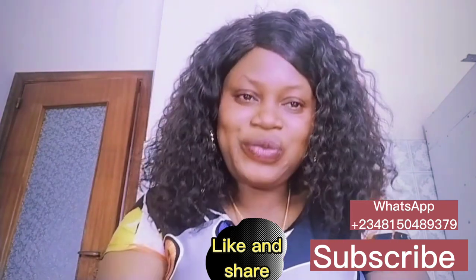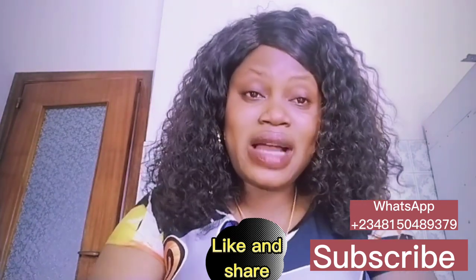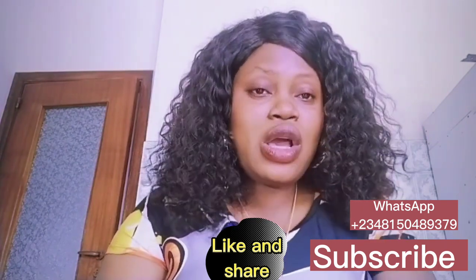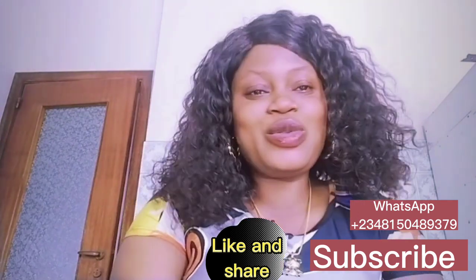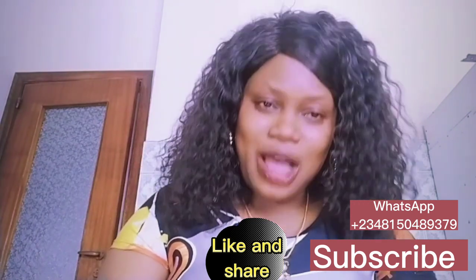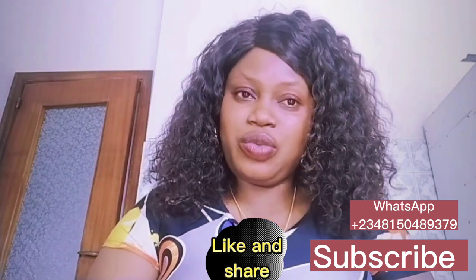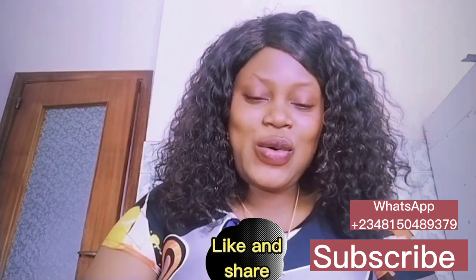In today's video I will be talking about how you can get rid of your dark inner thighs, dark spots on your face, dark neck, dark armpit. Stay tuned and watch this video to the very end so you won't miss out. If you want to get rid of any of these things, you need just three things.